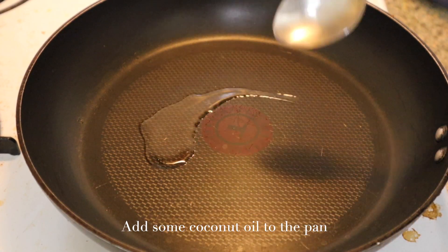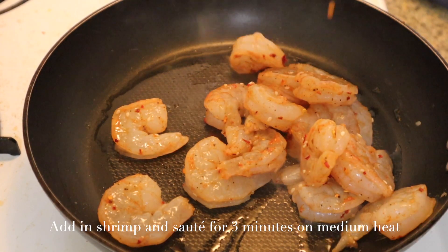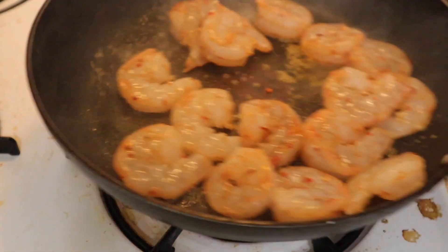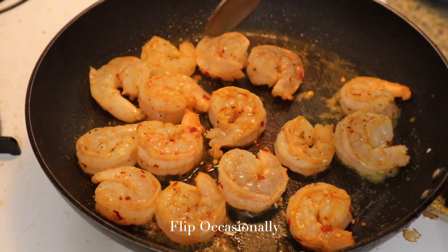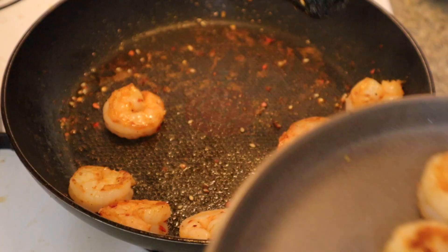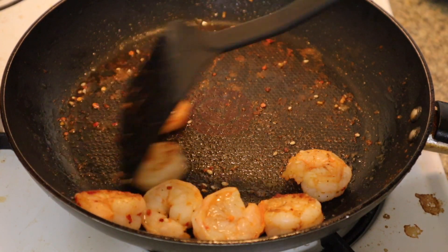Next, in a pan, pour in some coconut oil. Add in your shrimp and sauté for about three minutes on medium heat. You want to make sure you flip them occasionally while they cook. Once they're cooked, take them out of the pan, but don't clean the pan because we want all that flavor from the shrimp as we continue to make the fried rice.